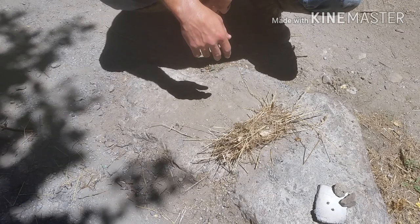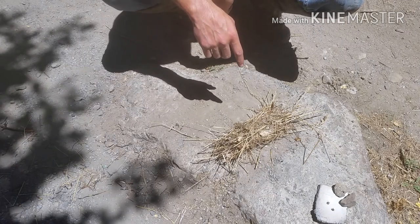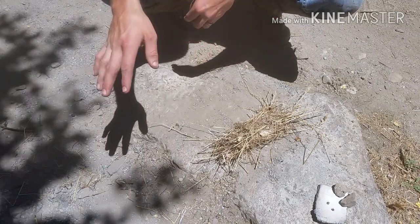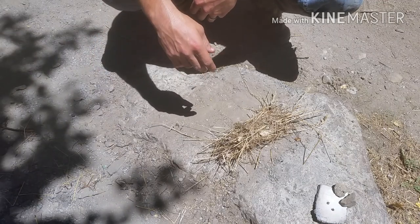There's some leaves in it but that's fine. This is actually my wife's favorite tinder to use to make a fire because most people don't even think about it out here in Utah. Most people go only for juniper bark, which is fantastic, but this is usually everywhere and you can usually find it pretty easily.